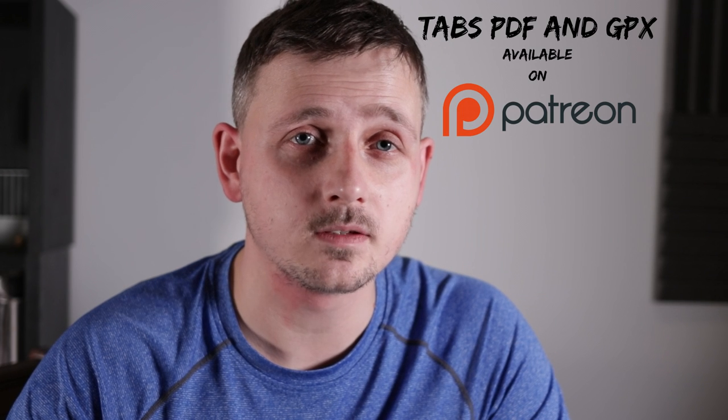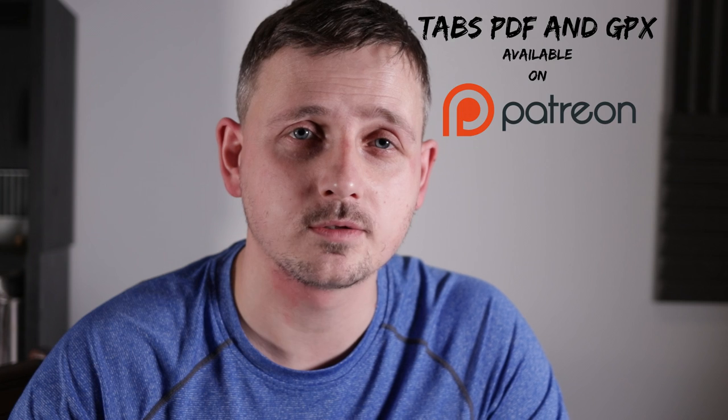Downloadable tabs, PDFs, and guitar profiles are available on my Patreon page. Give all 10 examples a listen and tell me which one you're working on in the comments. Let's get started.